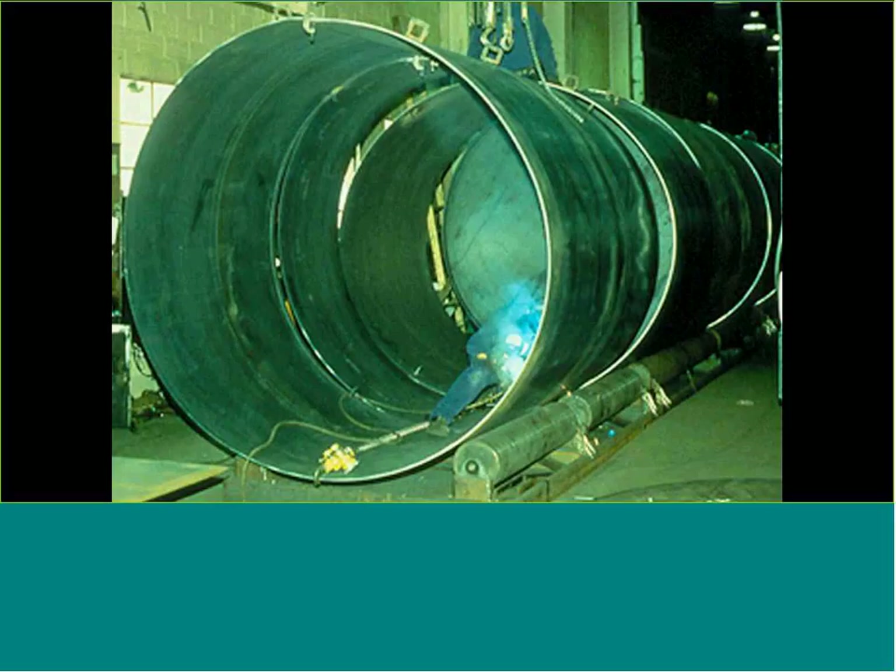We use a lap weld — basically overlapping one cylinder into another and welding the outside of the tank. If it's used for water applications or fire protection tanks where we know there may be issues, we'll also seal-weld the inside of the tank. From a specifying standpoint, that's a critical element in the longevity and structural integrity of that tank.